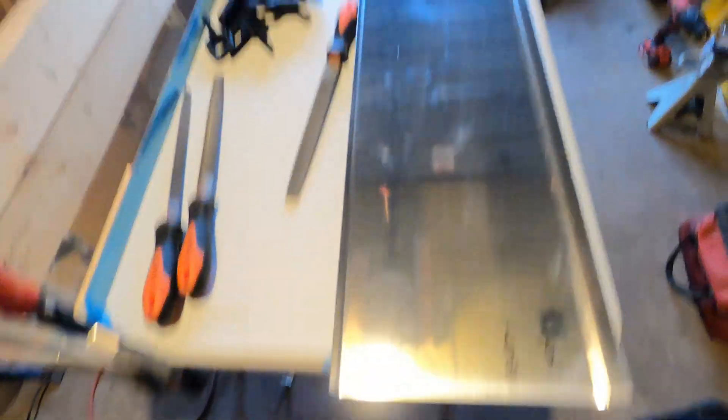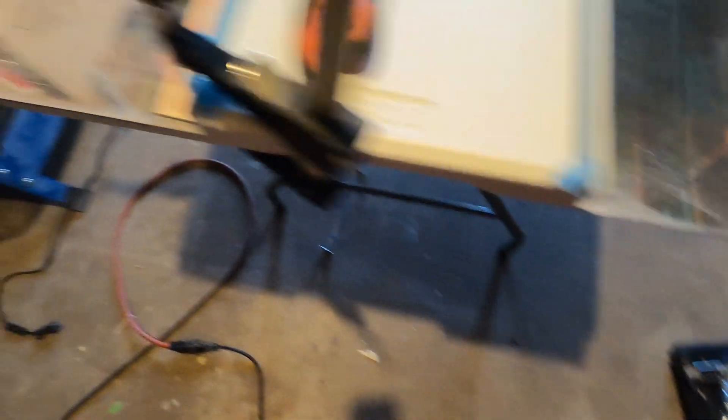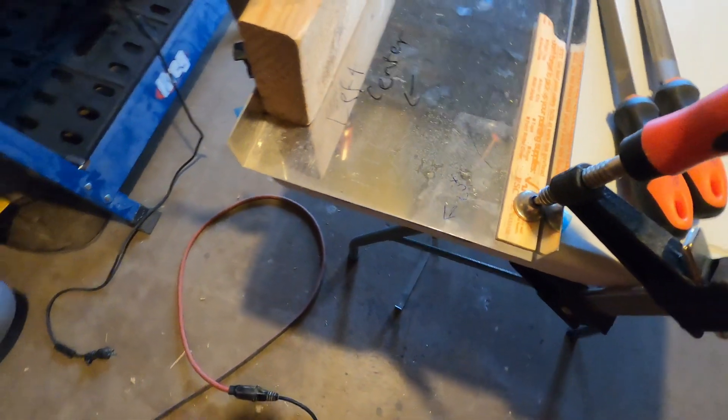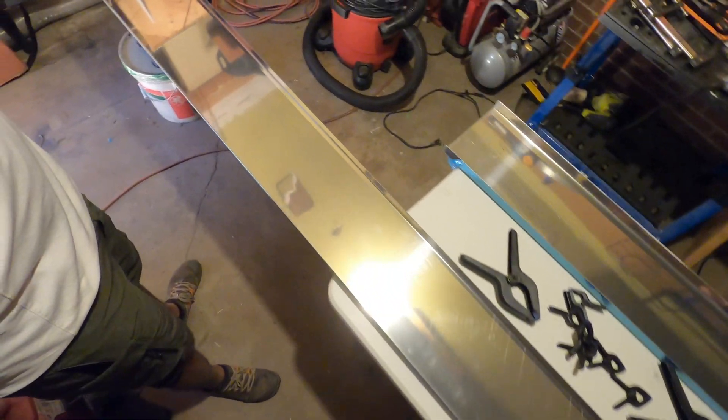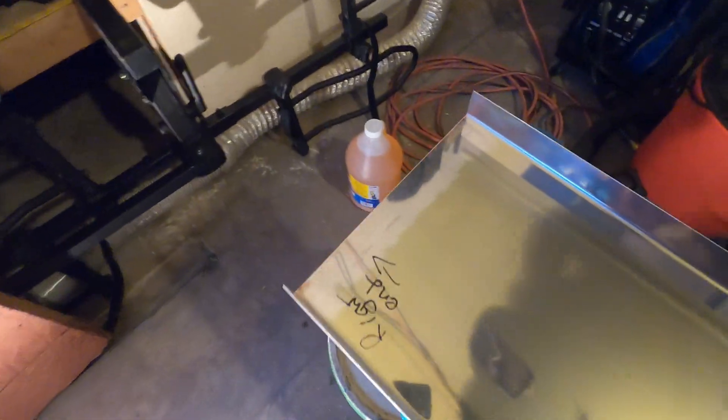Cut the inboard spars to length: 86.19 and 86.19. So today we're going to cut the outboard section of the spar down to length. Total length needs to be 172.75 inches from this hole right here, all the way to the very end. Alright, let's get cracking.